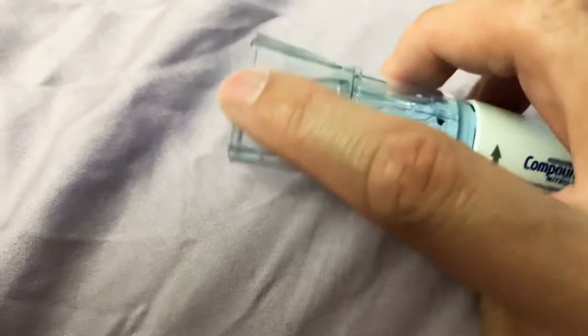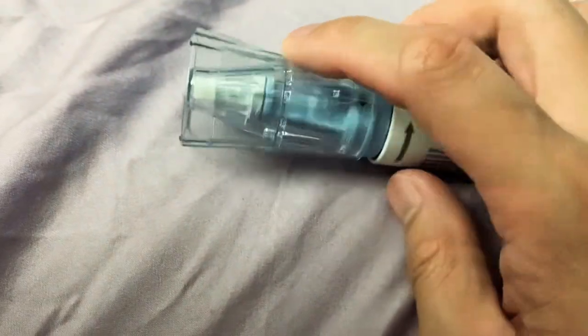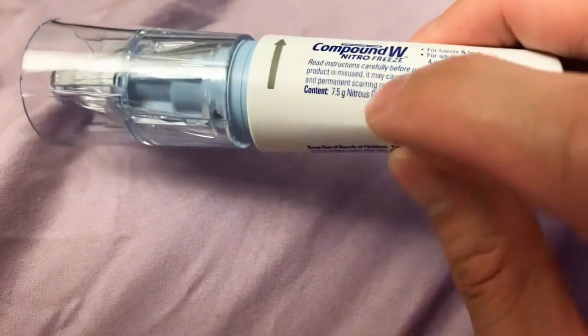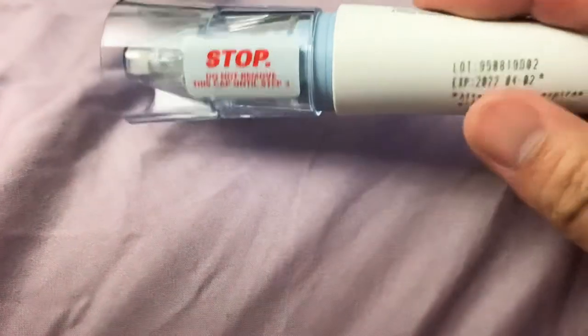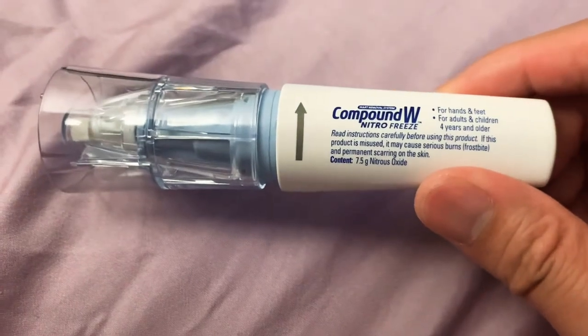The idea behind it is it's got a tip right here that once you press down on it, it's gonna get really cold basically. You just freeze off the wart. It says it has nitrous oxide in it. I don't know if it has salicylic acid like the other ones, but this one gets really cold, so the idea is you're gonna freeze off your wart.